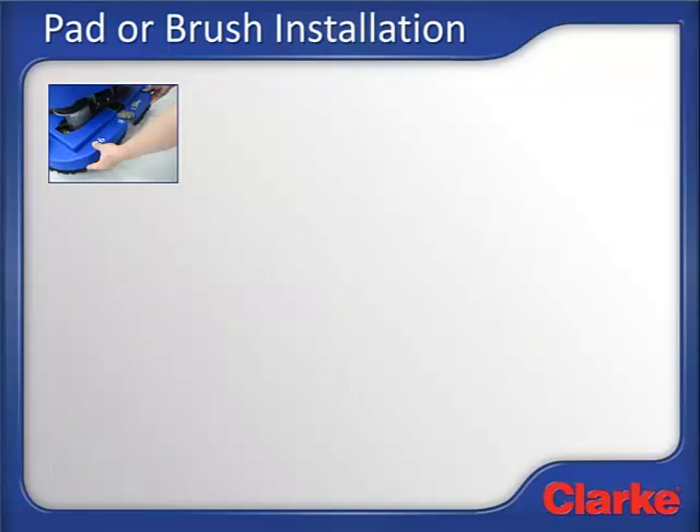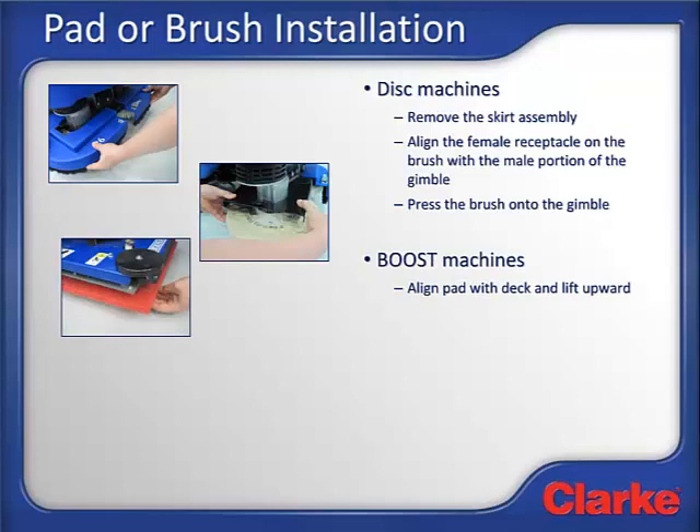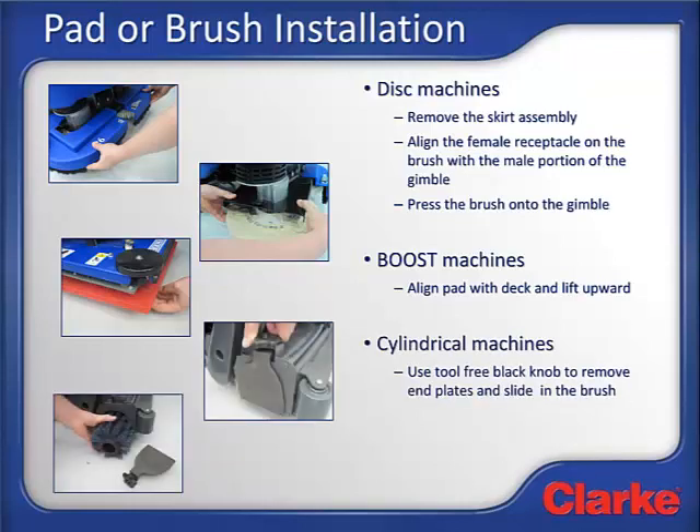Now install the pad or brushes on the machine. For disk machines, remove the skirt assembly by unlatching the front latch and slide each skirt assembly to the side. The machine features a fully flexible gimbal brush drive system. Lift the pad driver up until it contacts the gimbal and then rotate the brush until you feel the female portion of the brush engage with the male portion of the gimbal. Press the brush upward to snap it into place. It can help to place your thumbs on the top of the deck plate and squeeze the brush on while wiggling it back and forth. Slide each side skirt assembly towards the center of the machine and lock the front latch. For boost decks, simply slide the pad under the machine, line up the pad with the fixed pad driver, and attach the pad by pressing it on. On cylindrical machines, remove the end plate assembly using the tool-free black knob and install the brushes, then reattach each end plate.